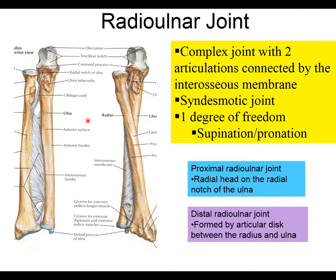The third joint is the radioulnar joint, and there are actually two radioulnar joints. Here we're specifically discussing the proximal radioulnar joint, where the radial head sits on the radial notch of the ulna. There is also a distal radioulnar joint, which we'll cover in the next chapter. The proximal radioulnar joint, along with the syndesmosis or interosseous membrane, allows for one degree of freedom.